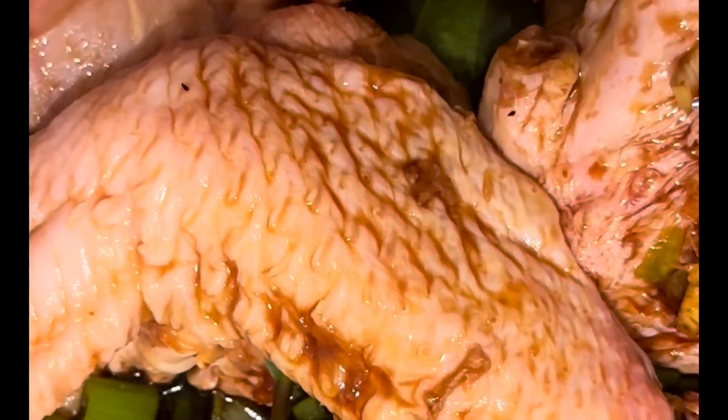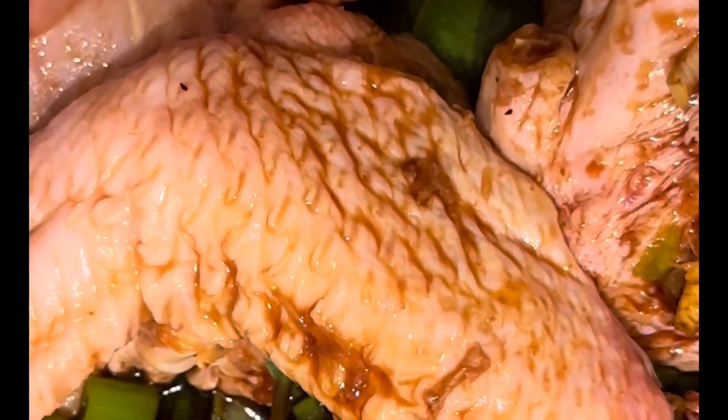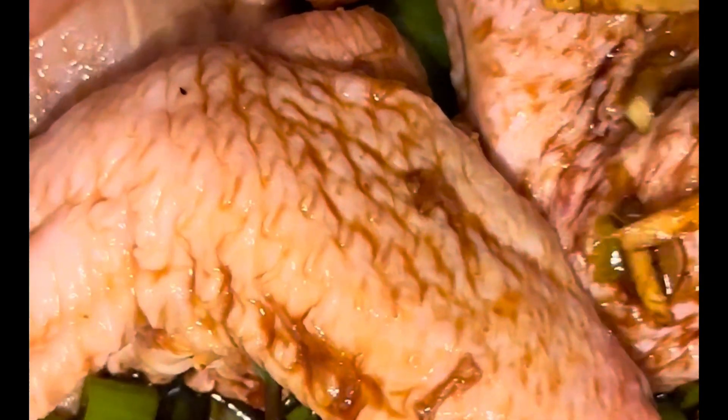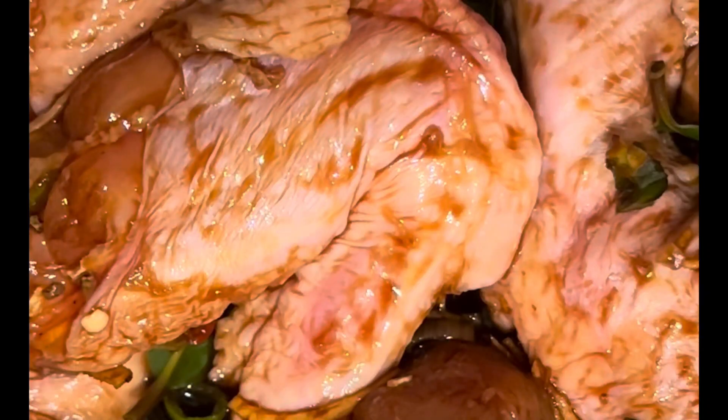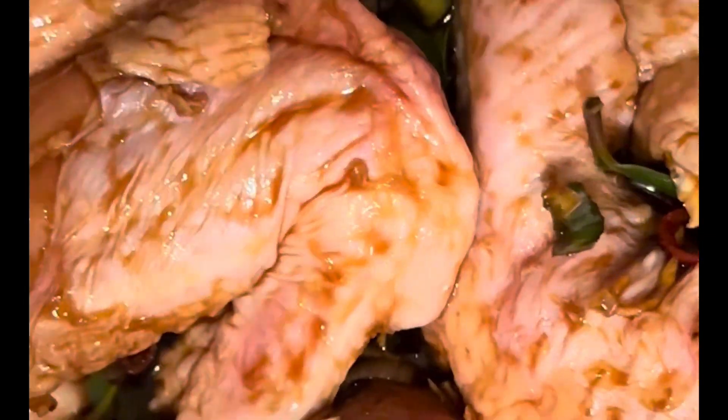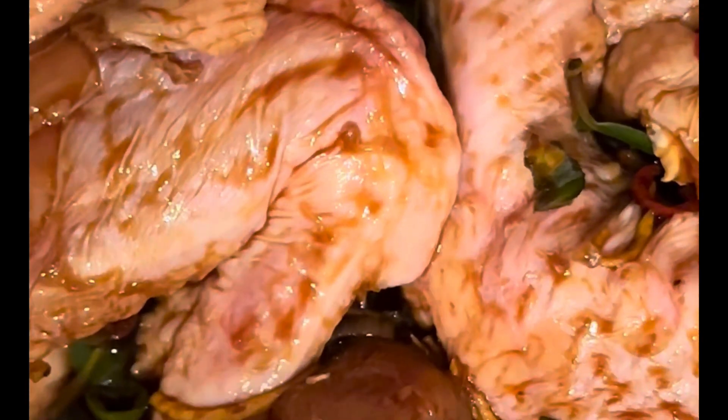You can marinate this for 15 to 30 minutes and keep it in the fridge if you like, but for now I am not going to do that as I won't have time. The famous adobo — baked in the oven for 15 minutes, turn it over, and bake for another 15 minutes until the sauce is gone. And that's it.